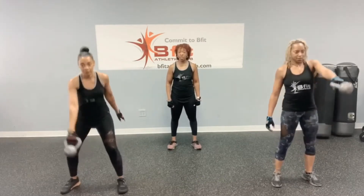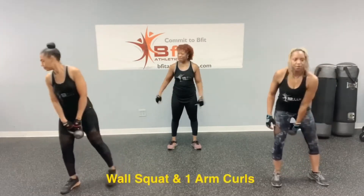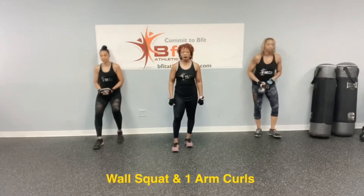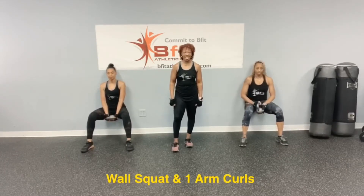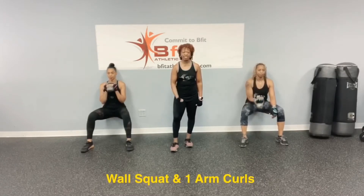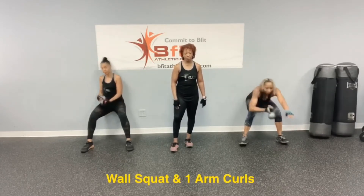Then the next exercise is going to be a wall squat. Back to the wall, ladies. Your back's up against the wall and you're going to sit down like you've got an invisible chair underneath you. You're going to hold the kettlebell and do a curl — holding in that squat and curl. Nice job, ladies. Then back to that one-arm kettlebell swing.